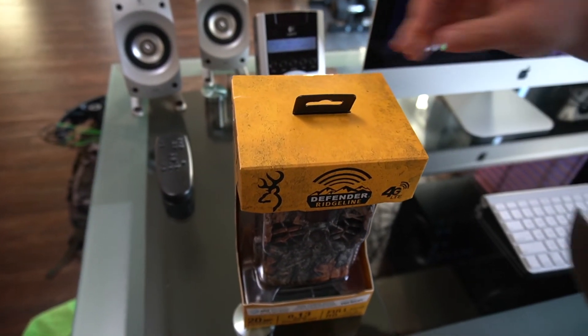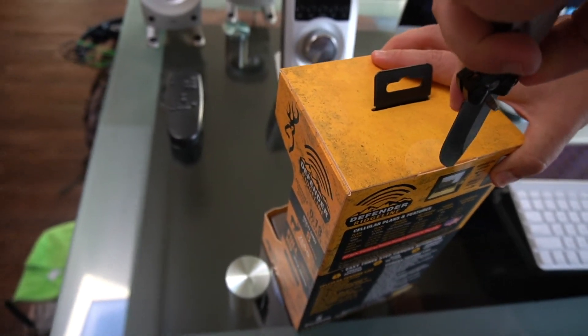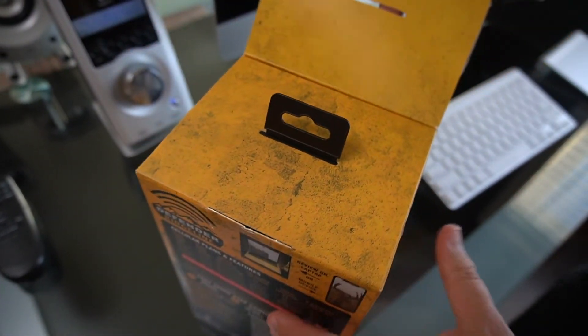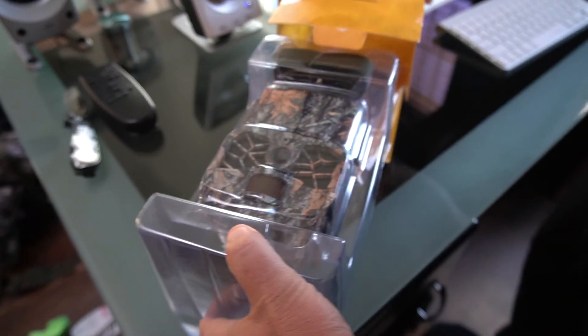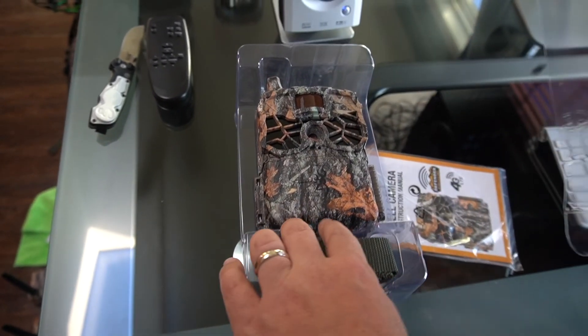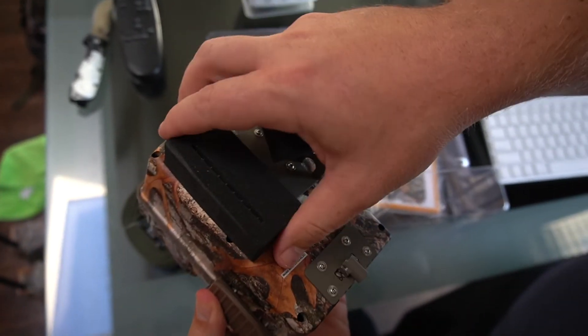If you're new to wireless trail cameras, there are definitely a couple of advantages to having them. The biggest one is just not going in and leaving your scent in spots that you're going to be hunting. It also saves you trips back and forth to the hunting property. A lot of people put them in another state so they can always know in real time what's going on. A big one for me is making real-time hunting decisions — like during the rut, if a camera's on a scrape and they start hitting it in daytime, you know it's go time.